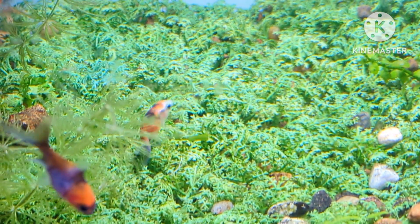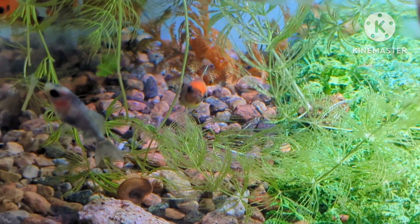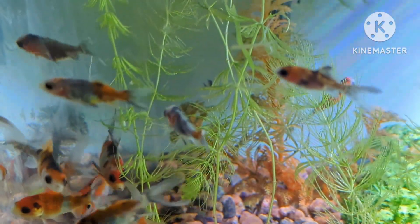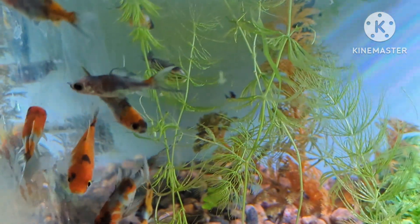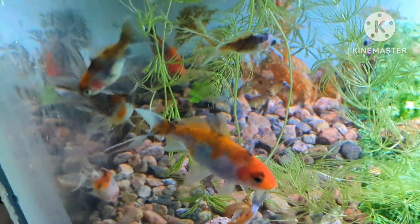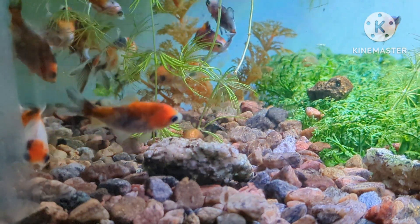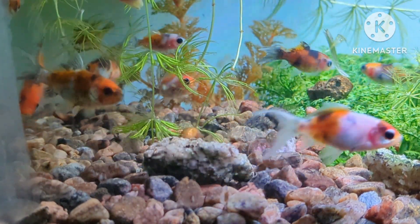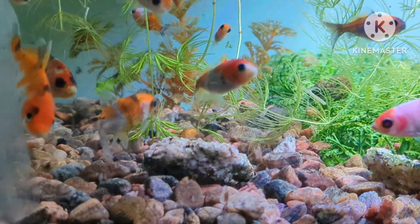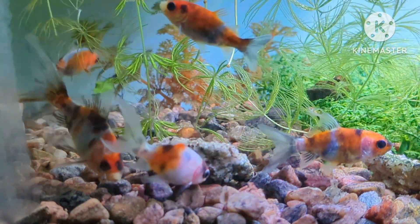There's a definite — I'd say almost a koi-like presence — in some of them, where they're similar to Sanke or Showa, being a three-colored pattern of red, white, and black. Then I've got some others with a stronger blue and some black in them. I think I will keep the vast majority and they will all go to the grow-out pond, but you'll have to wait and find out in the upcoming video.